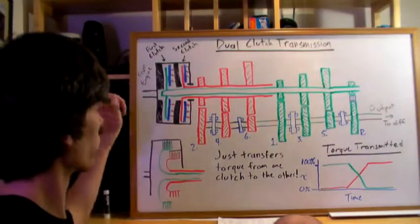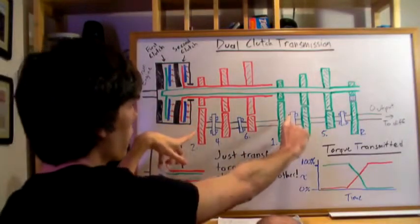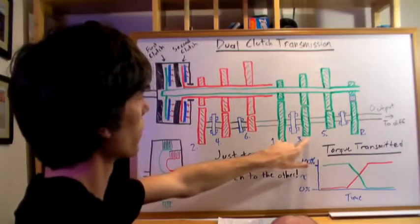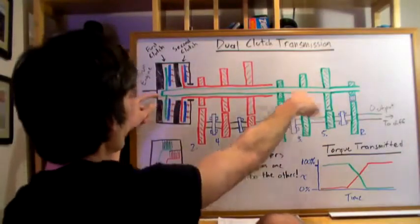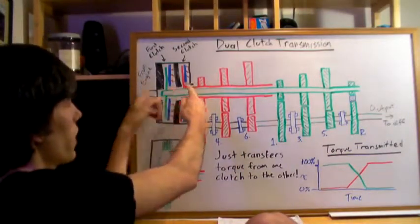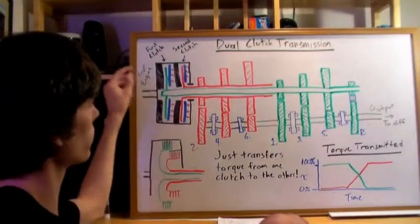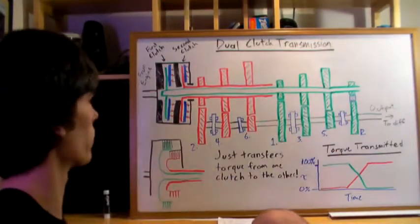Moving to the next gear: as you're in second gear, the selector rod slides the third-gear dog into place. As this rotates, it prepares the first clutch again. You then disengage the second clutch and simultaneously engage the first clutch, so torque instantaneously transfers from the red shaft back to the green shaft and out to the differential.